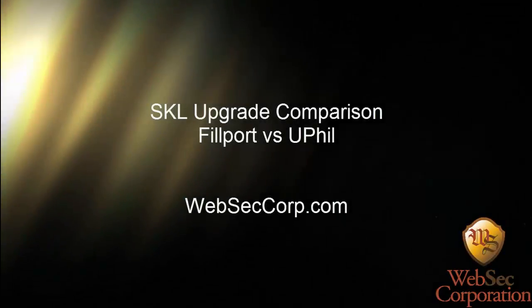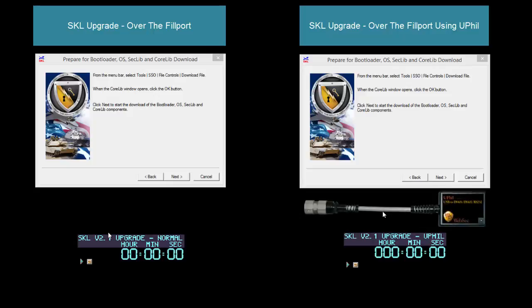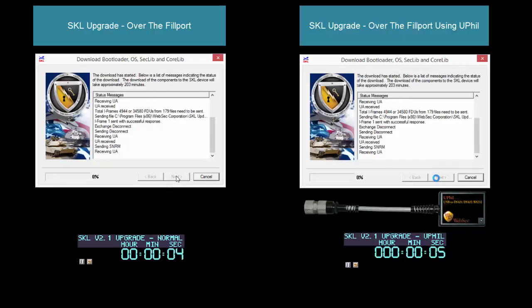This demonstration is going to show an SKL upgrade comparison using just a normal fillport cable versus WebSex uFill cable. On the left-hand side we're showing the normal fillport cable, on the right-hand side is the WebSex uFill — you'll actually see the uFill device sitting there underneath the dialog box, so you can see what it looks like.